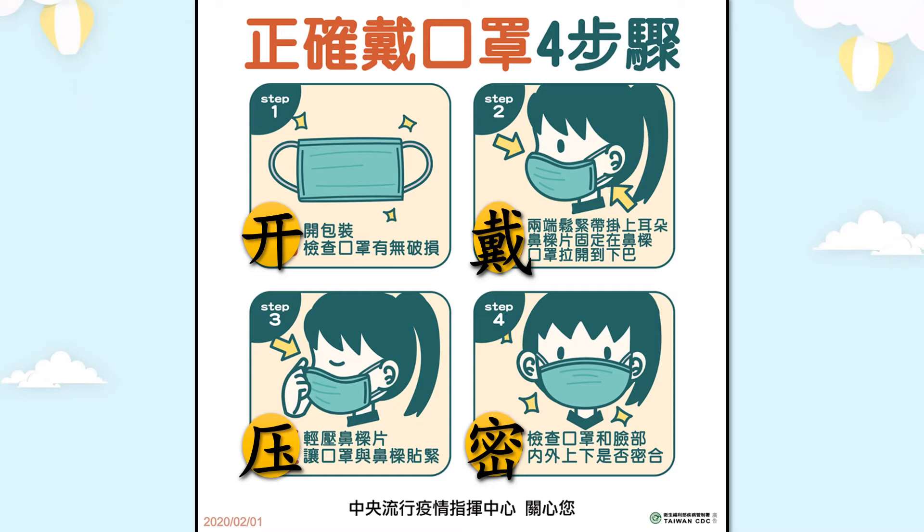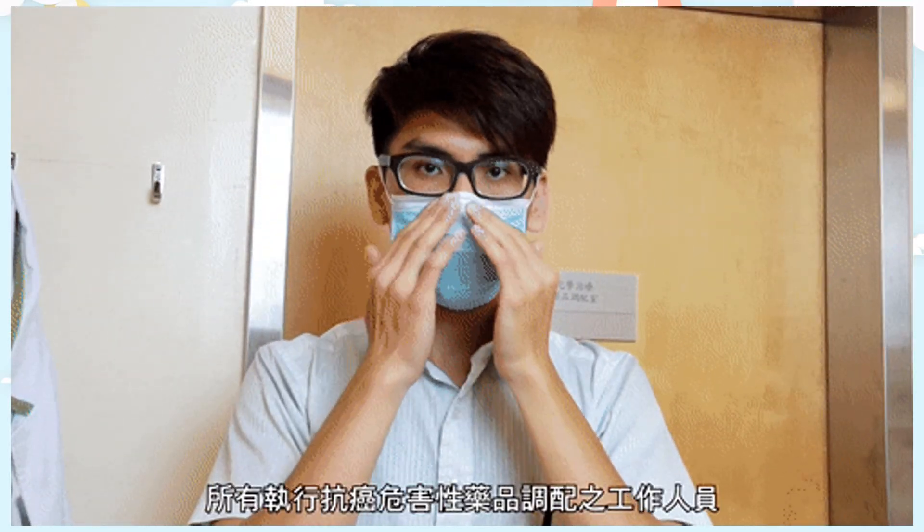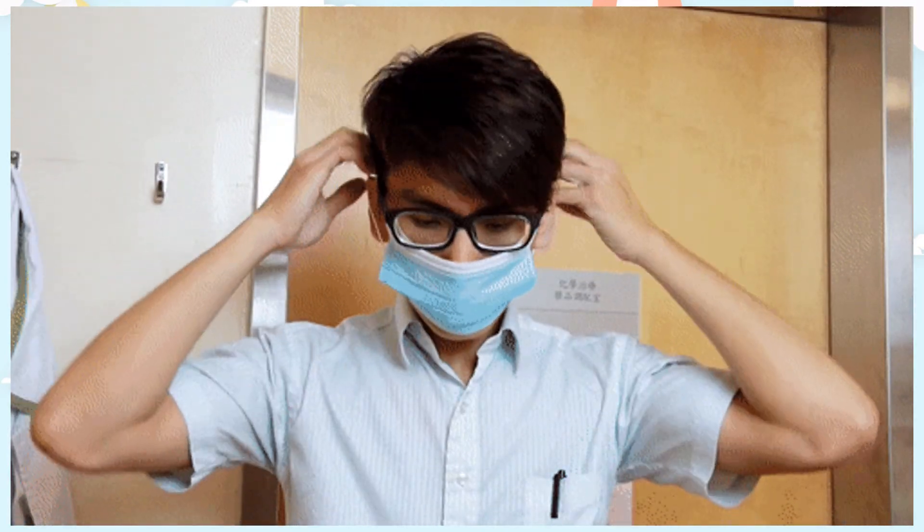看看旁邊是否有洞洞，要拉緊它。這是正確的戴口罩方法。現在我們每一個人出門都要戴口罩，因為四處充滿細菌和病毒，要戴口罩蓋住口鼻。戴口罩步驟：戴上，拉去下巴，按緊鼻梁片。一定要拉去下巴。